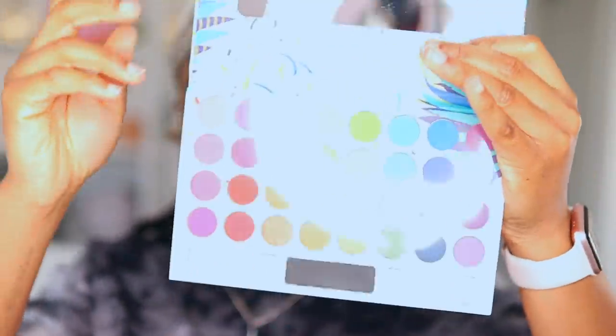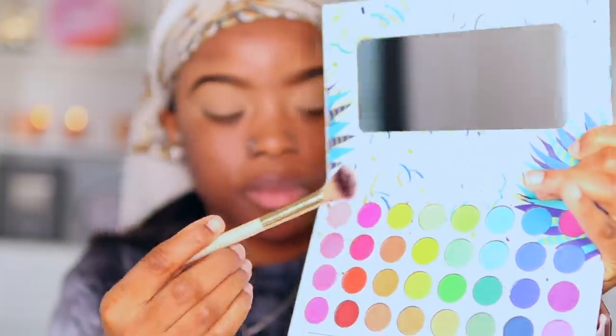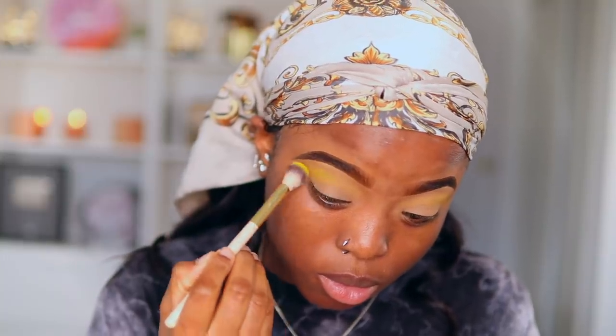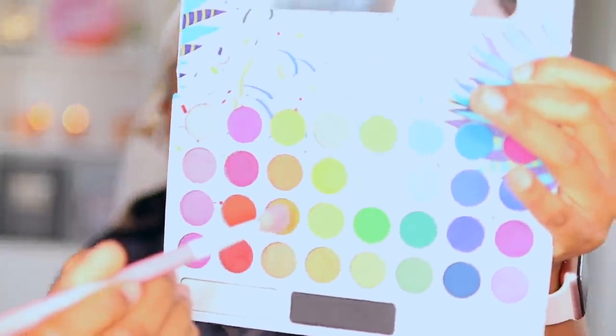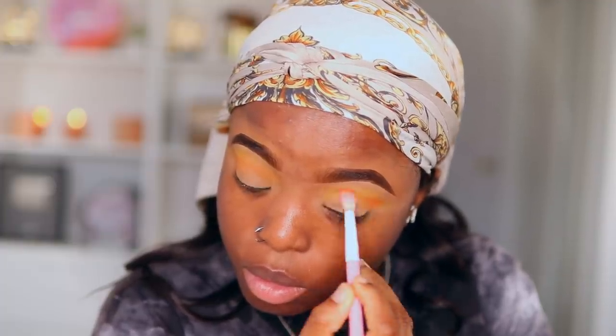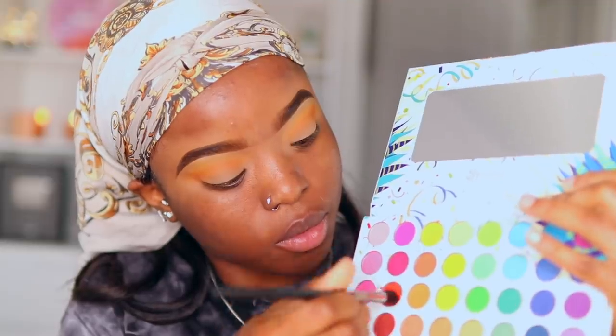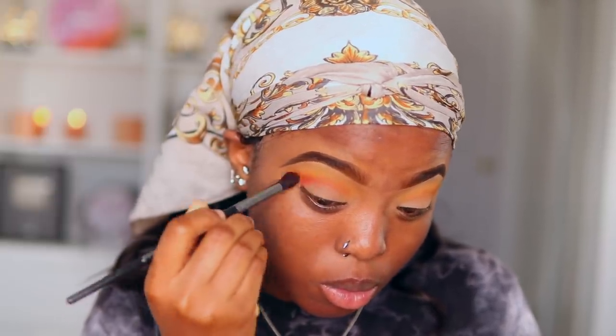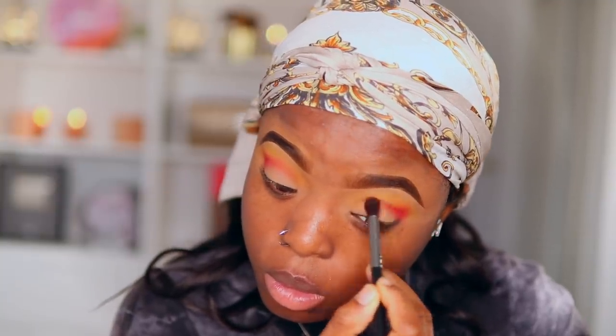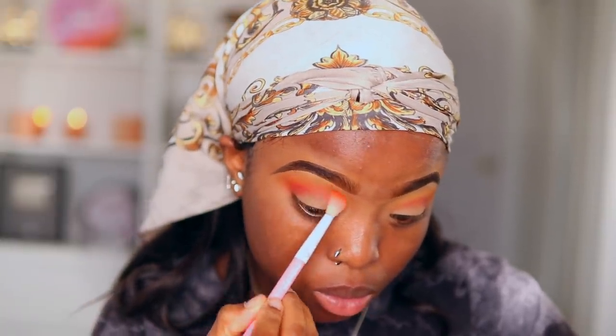Next I'm going to take my Take Me Back to Brazil Palette by BH Cosmetics — I love all the colors in this palette. I'm going to take the yellow shade and apply this into my crease, then take the orange shade and blend these two shades together as my transition shade. You guys know I love using orange, brown, and yellow. Next I'm going to take this red-burgundy tone and mix that in just a little bit lower than where the yellow shade is, so there's a beautiful gradient transition.